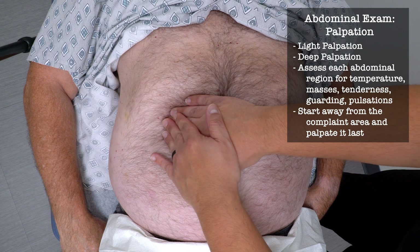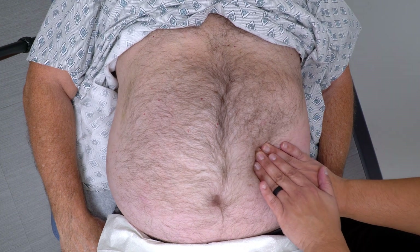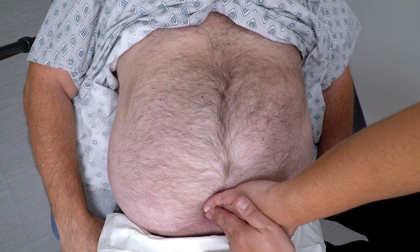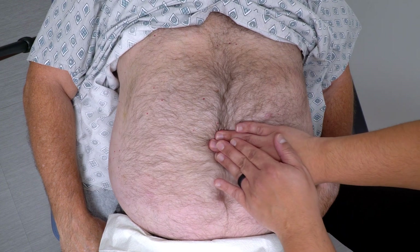Any tenderness here? No. Or here? No. What about here? No. Or here? No. Or here? No. Or here? No. Or here? No. Or here? No. Or here in the middle? No.